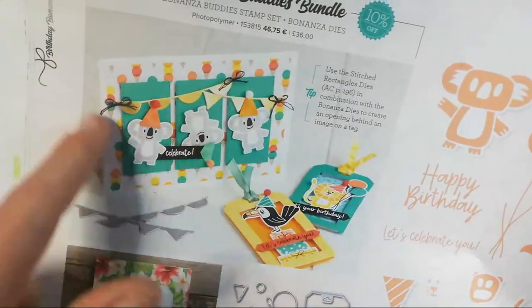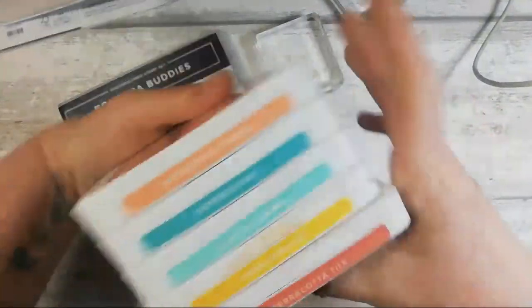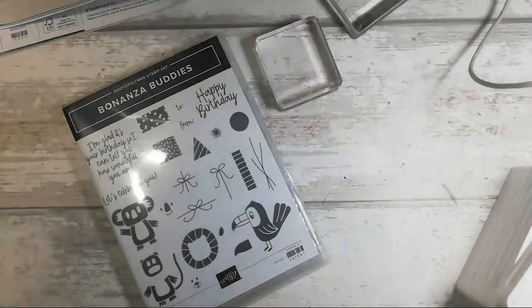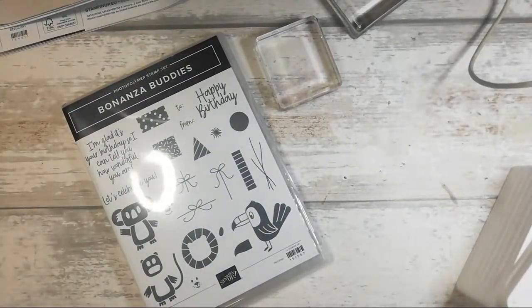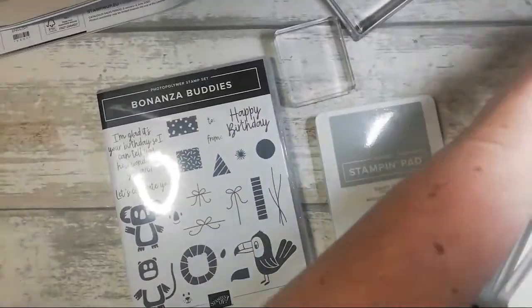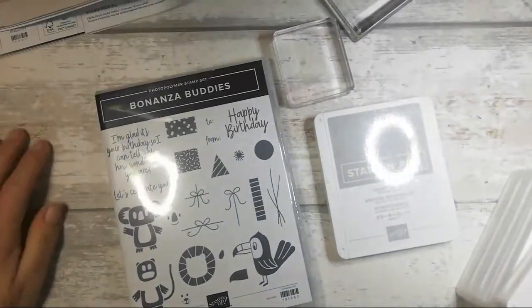So I'm going to recreate this card using different colors — these are all the coordinating colors for this suite. However, I am going to be using some gray as well. I'm going to use Smoky Slate for the little koala bear. Just bear with me guys — I'm fixing my light and tucking my cable away, I'm charging my phone at the same time.